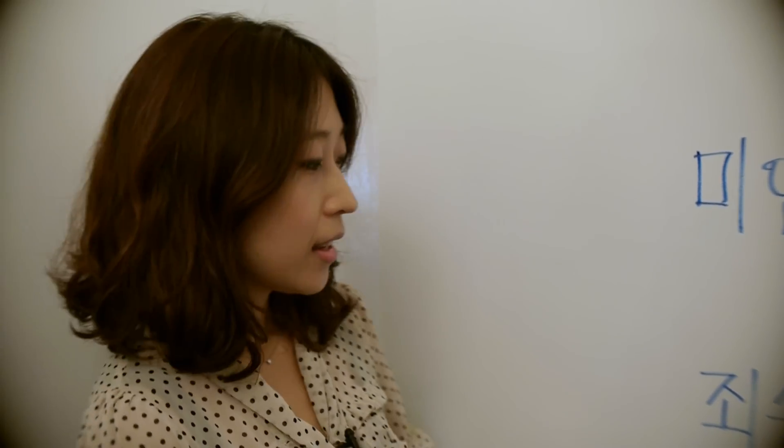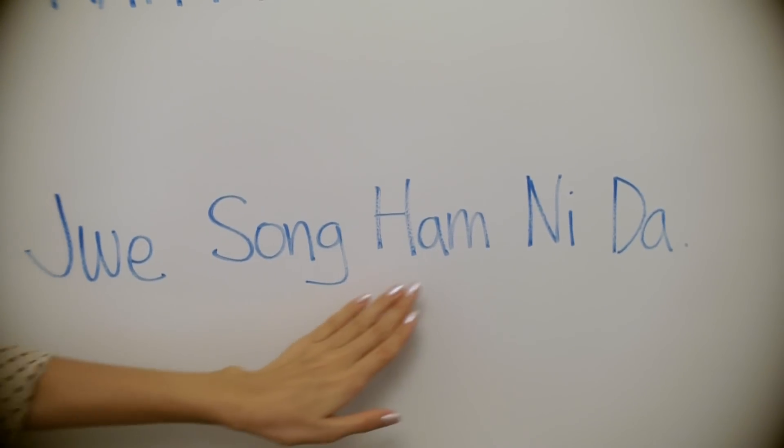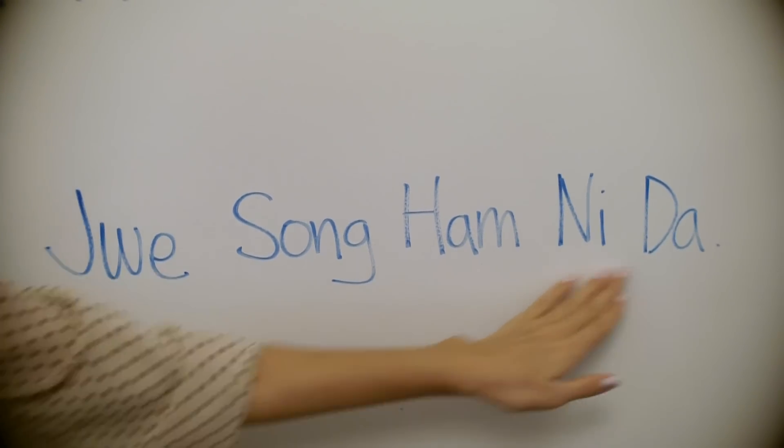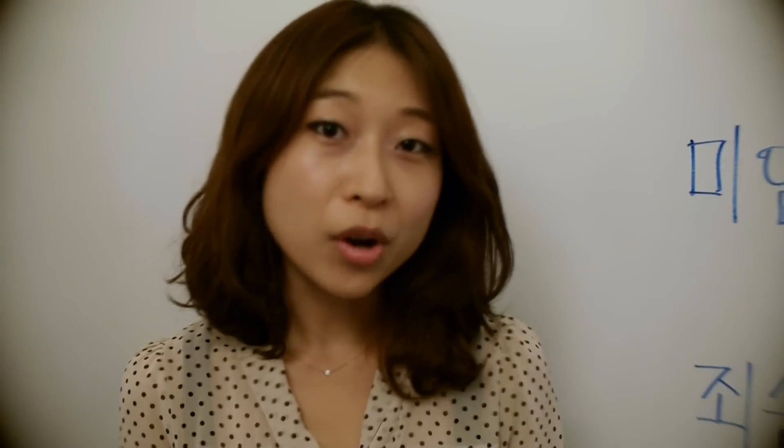Let's look at the formal way. We say 죄송합니다. Let's say you make a mistake at work, or when you have to say I'm sorry to people older than you, or someone you don't know well — you say 죄송합니다, not 미안해요.